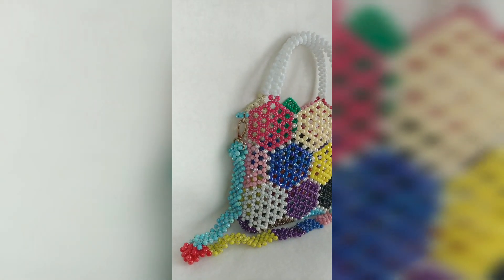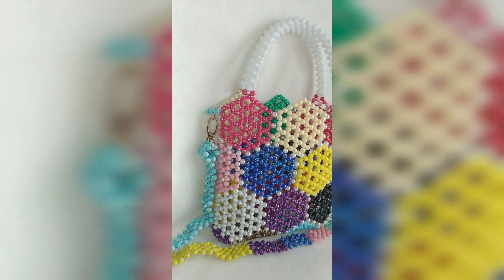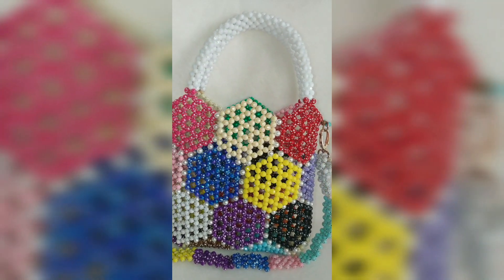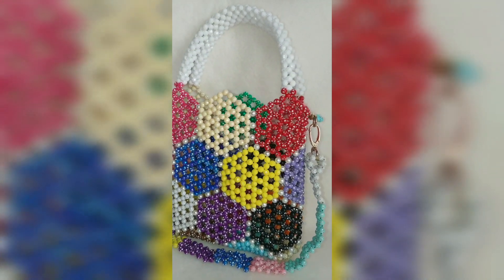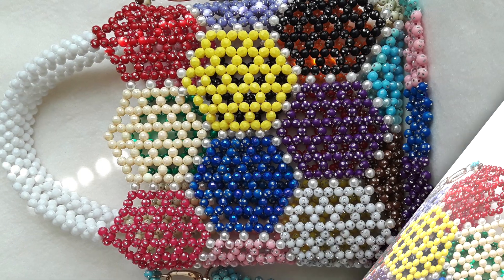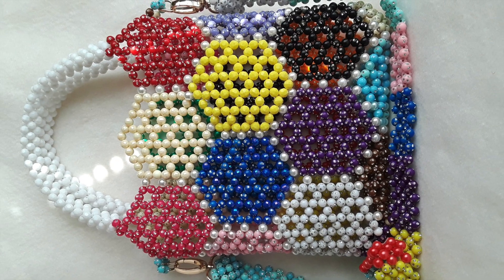Hello everyone, welcome again to another tutorial. Today I'm going to teach you how to make this beautiful honeycomb beaded bag. But first I would like to thank all my subscribers for the love and support. Let's get into this video.